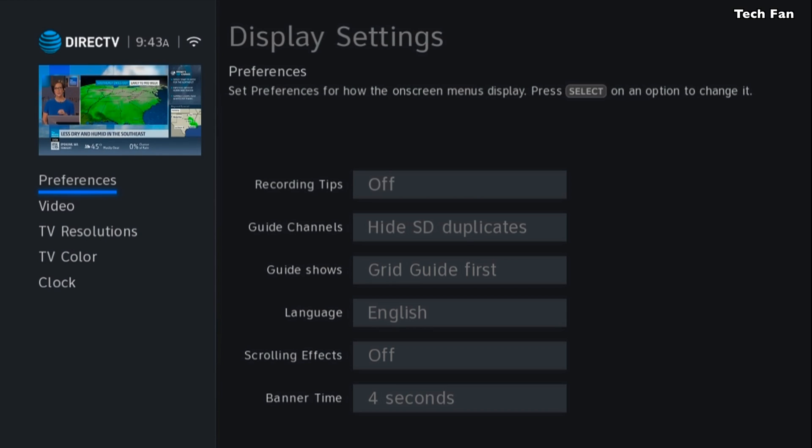In Preferences, make sure to set scrolling effects to off. If you leave scrolling effects on in the guide it will slow the guide down immensely. I highly recommend going in there and turning off scrolling effects — that is one of the biggest tips I can offer for the entire system.